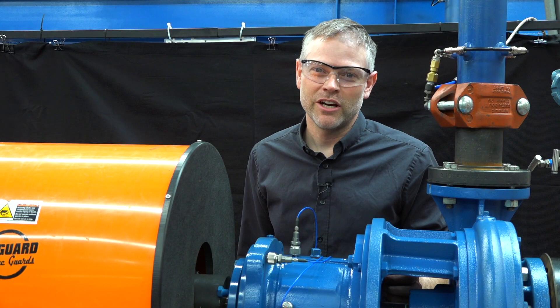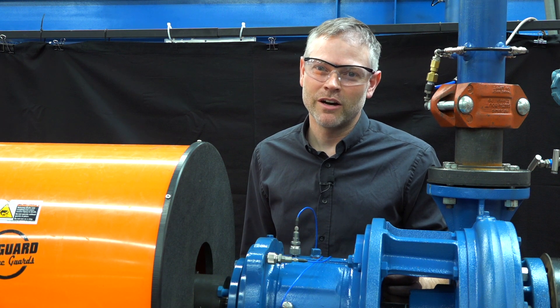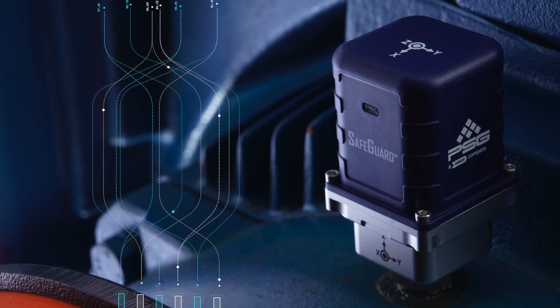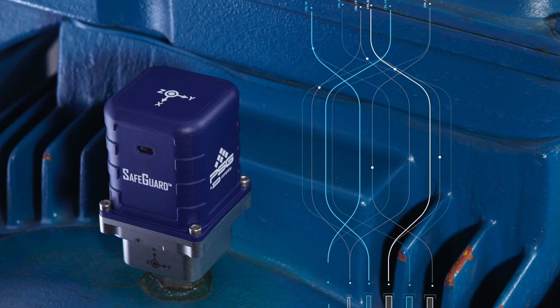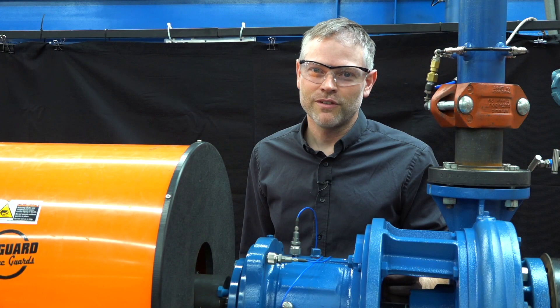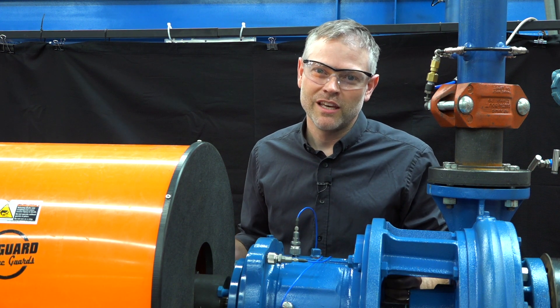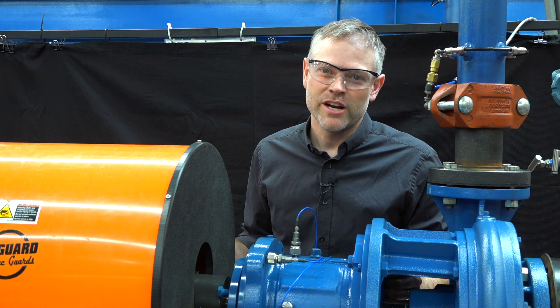In a production environment, you often want a permanent solution that can continuously monitor the vibration levels of the equipment. Vibration experts and advanced PVM equipment such as Safeguard are able to analyze the vibration signatures and identify the root cause.